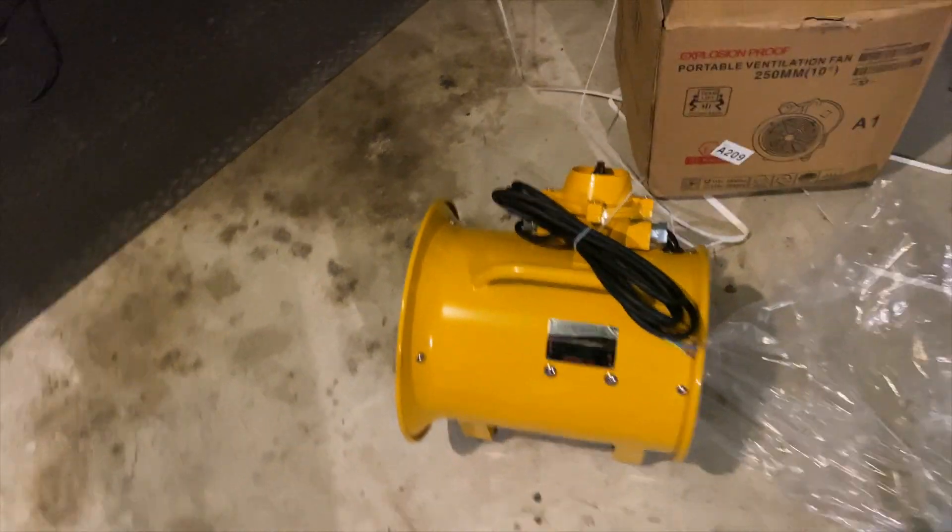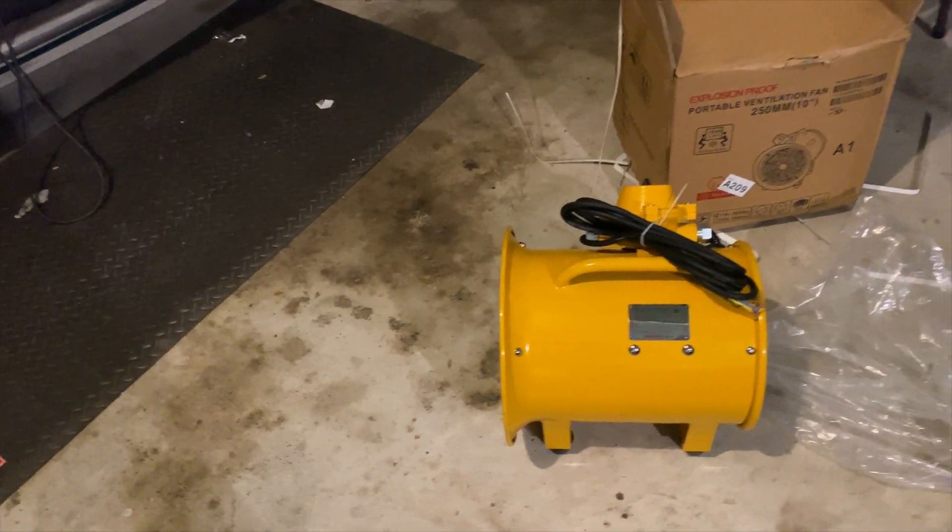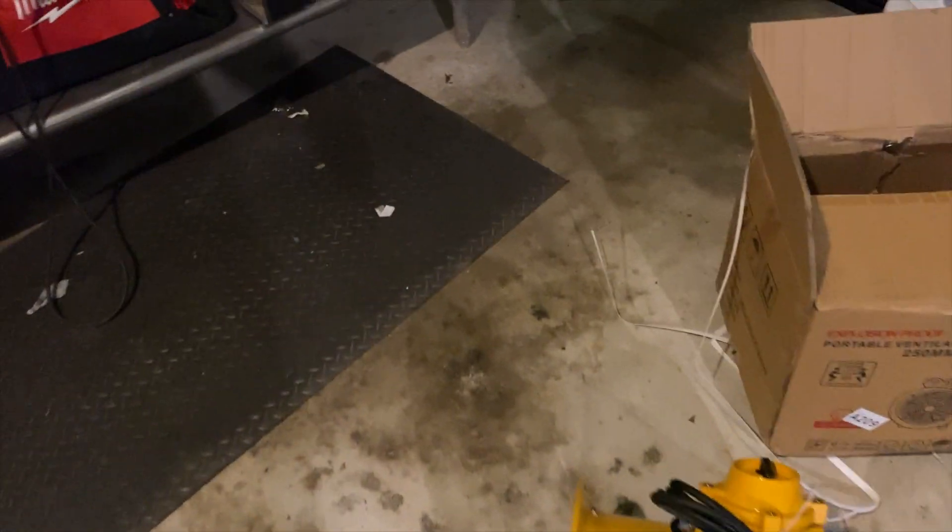Here's what it looked like when it arrived — it's not a great packing job, really nothing in there to protect it, but it wasn't damaged, so that's not a big deal. As you can see, it doesn't come with a plug — the wires just hang there, and that's probably because they sell this fan all over the world and don't want separate units for separate countries. I'm going to show you how to wire it up.